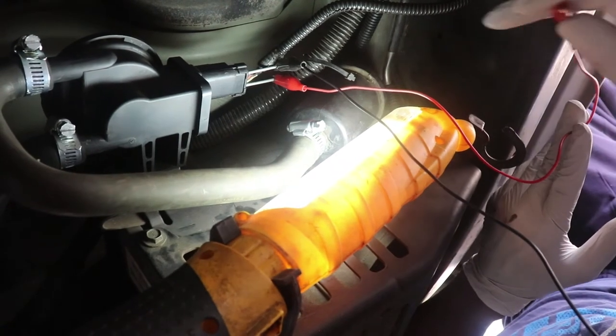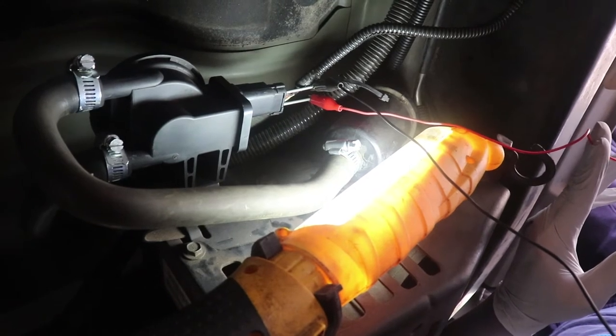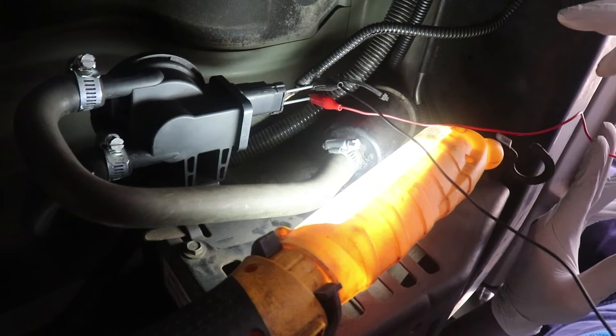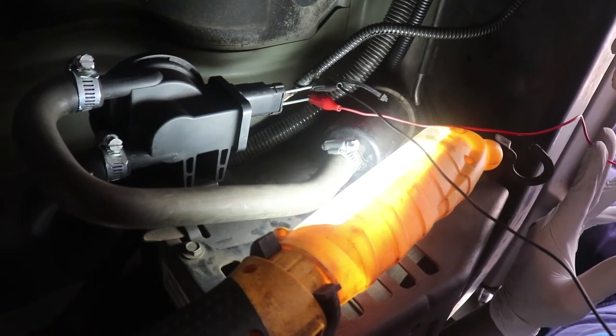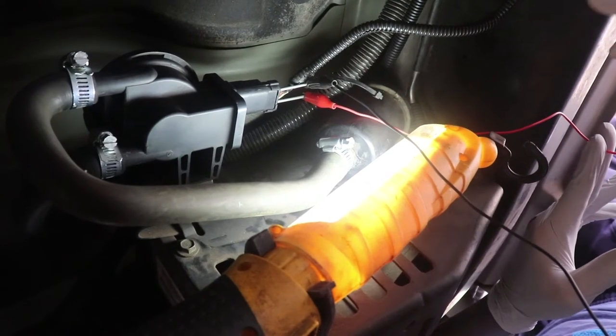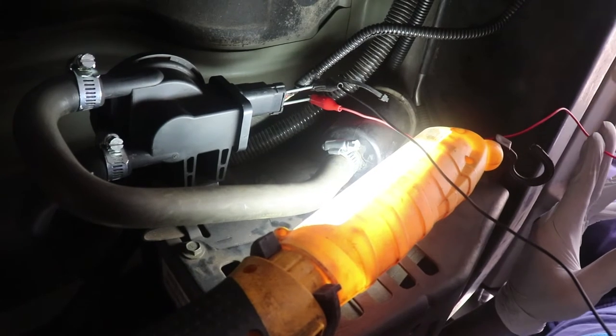I'm going to test the switch-to-on position. I'm going to put about 15 inches of vacuum on it, and that power source should drop significantly, and it should hold for as long as that vacuum is applied. If it does not drop, then you know that there's an issue with the leak detection pump.